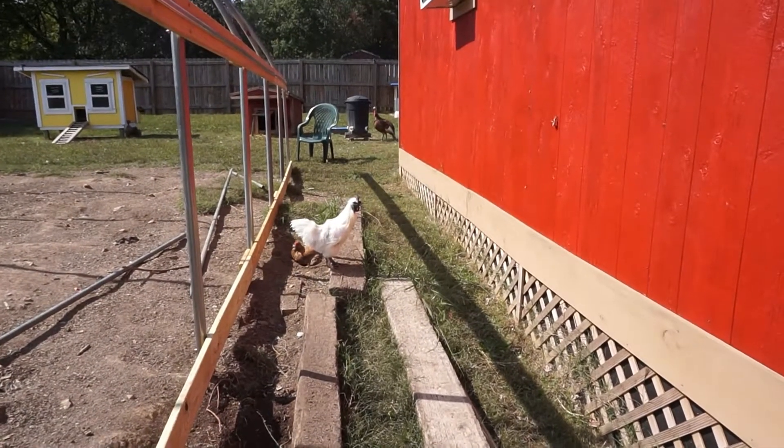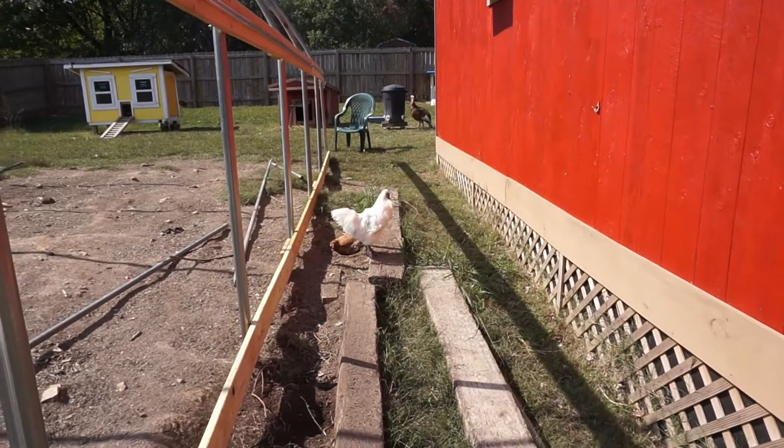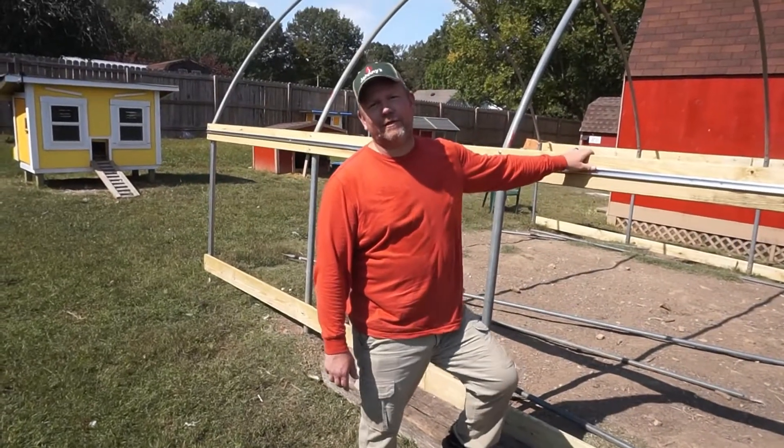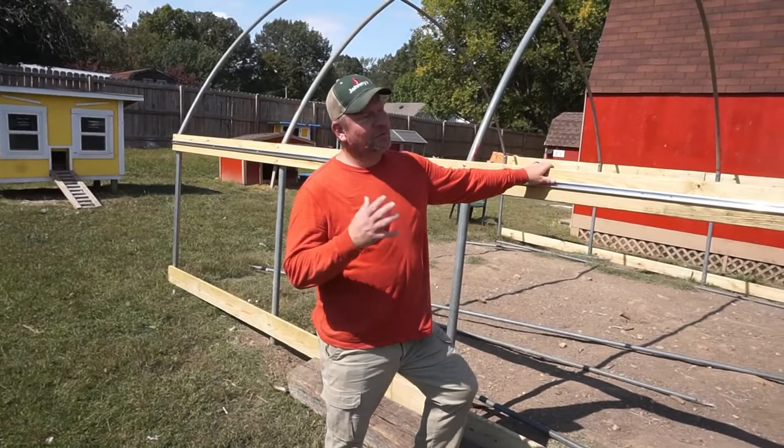Did I startle you? I know you're bathing — I'll let you get back to it. Alright everybody, so we're up here at the greenhouse with the makings of the greenhouse.